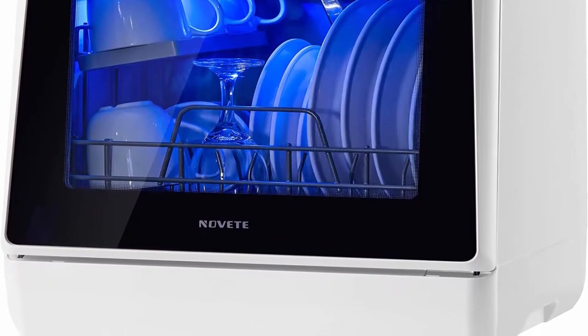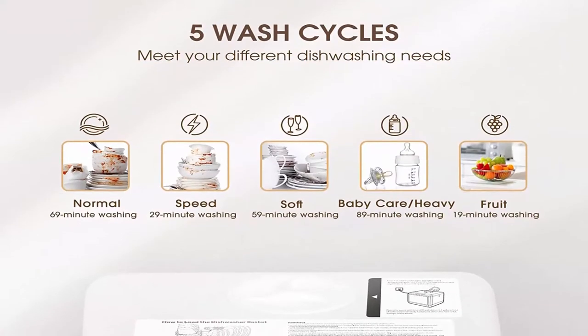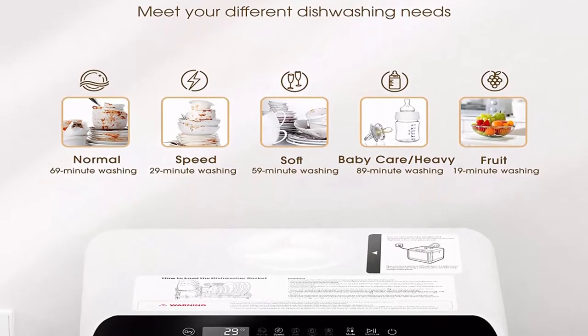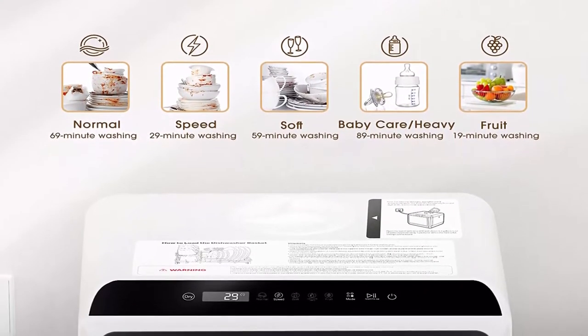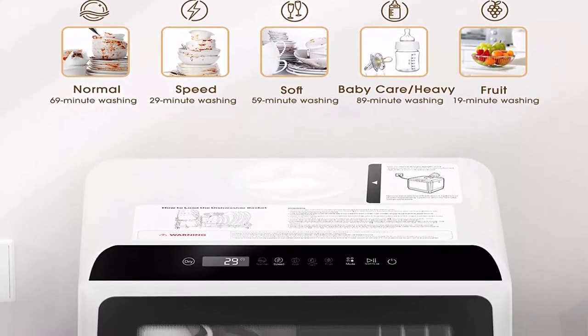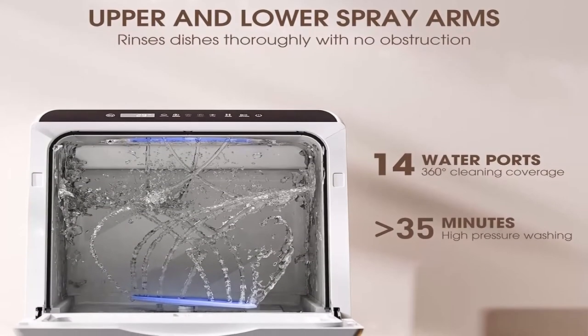Small size, large capacity: This portable dishwasher only measures 16.9 x 16.8 x 18.1 inches, but holds 4 full place settings and fits up to 12-inch dishes loaded at an angle, easily meeting daily needs for a family of 3 to 4. The double-layer design offers enough space for 4 serving bowls, 4 cups, 4 small plates, 4 dinner plates.